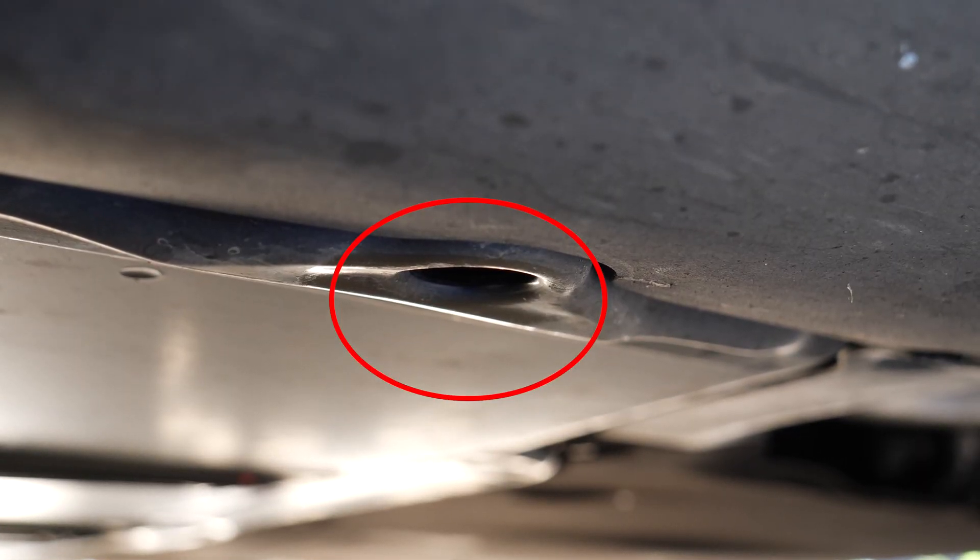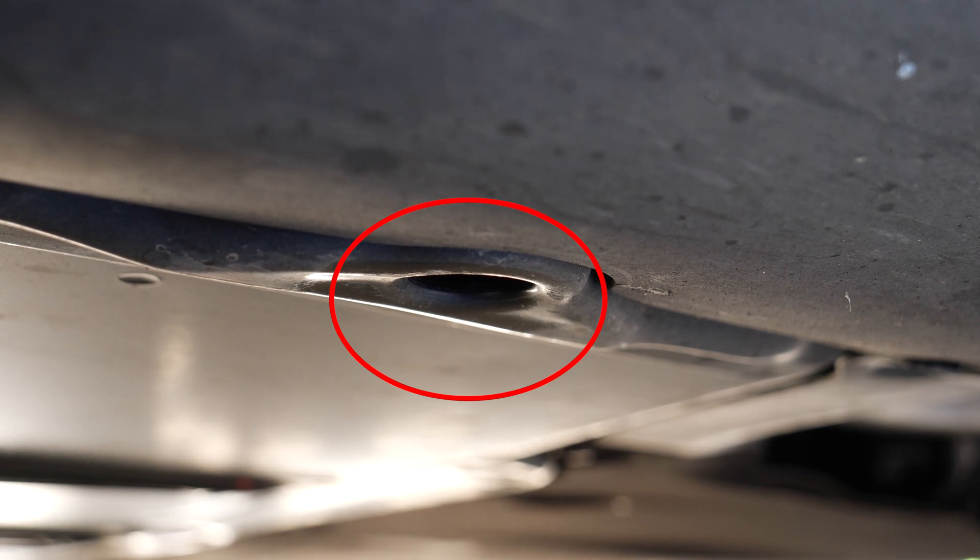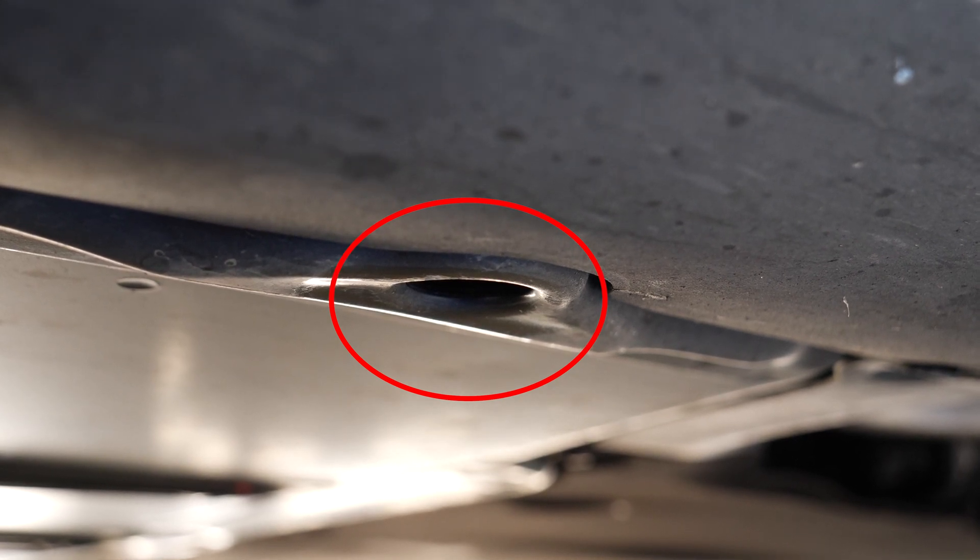The Model 3 has four jack points, so don't lift the car from anywhere else other than these jack points — just like the Model Y and the other Teslas.